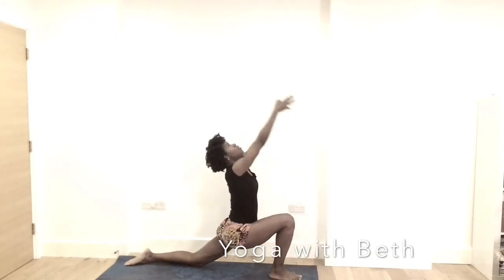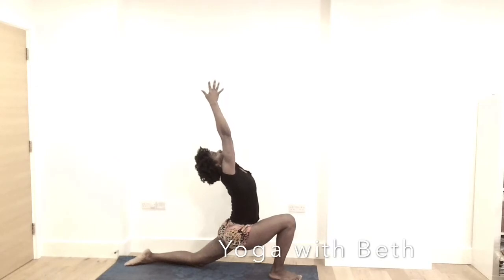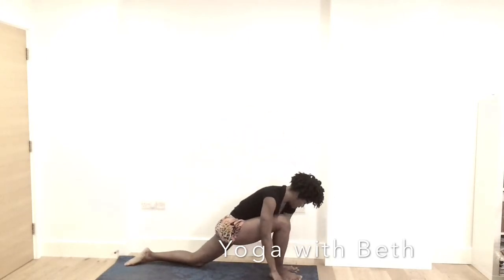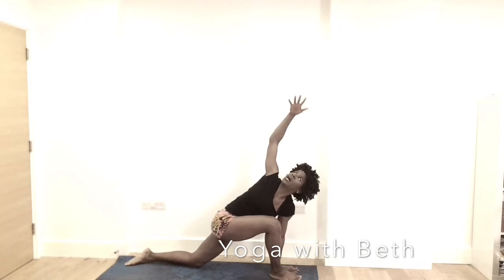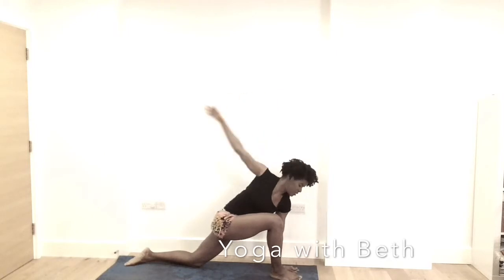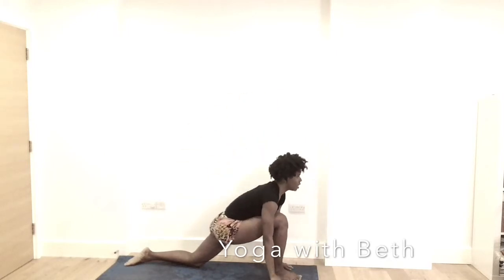Inhale, reach the hands all the way up. Notice your breath. Relax your shoulder. Exhale, the hands to the mat. Inhale, left hand stays. Inhale, right hand reach high. Relax the shoulder and open the collarbone. Exhale, right hand to the mat. Inhale, looking forward.